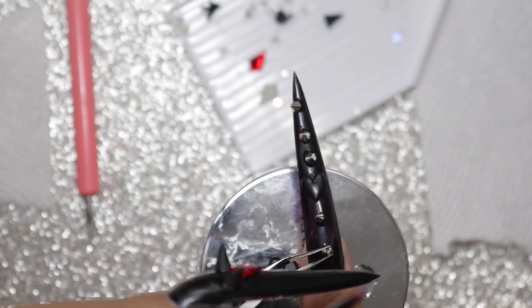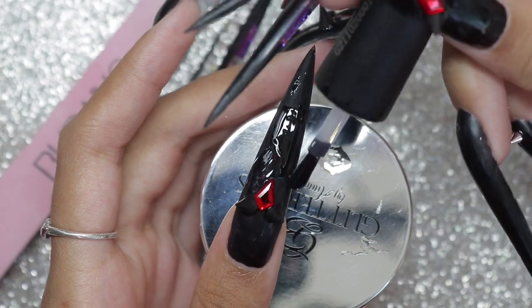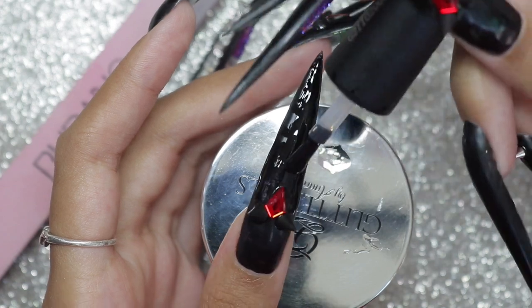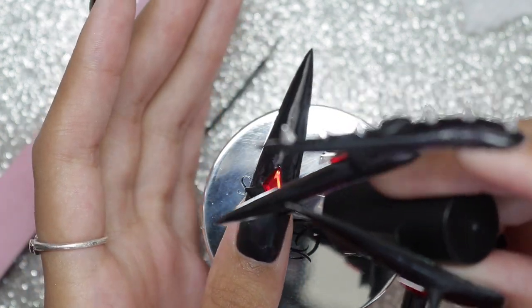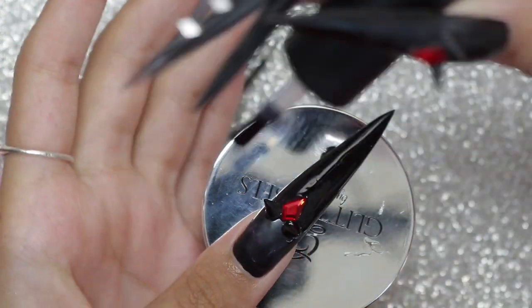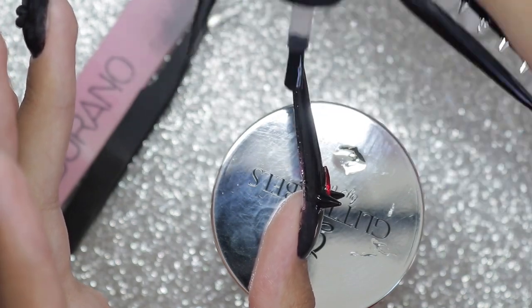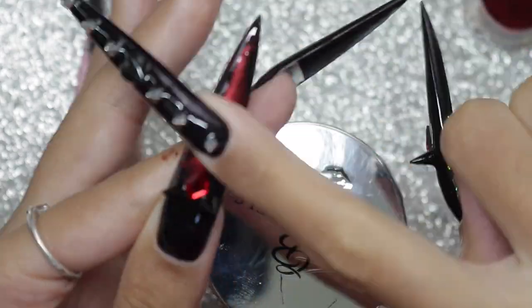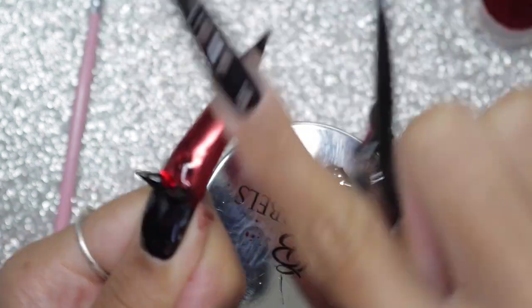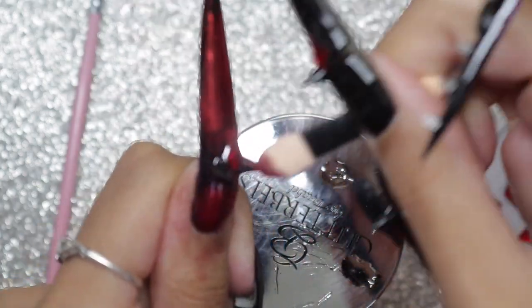I was really worried that this set would be really repetitive, but I really ended up liking it. So now I'm top coating the spikes and the nail itself. But I didn't get many clips of me putting on the chrome because, like I said, the chrome was giving me a lot of trouble. It wasn't sticking normally to the nails — it wasn't sticking with that applicator. I had to use my finger. But the problem with using my finger was that it was incredibly hard to get in the crevices with the spikes and in between them, like on the sides of the nail.